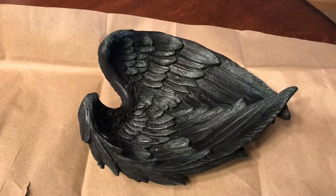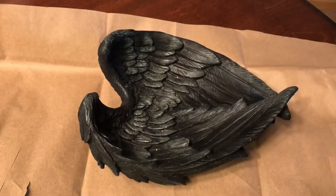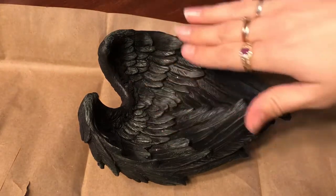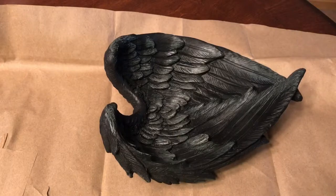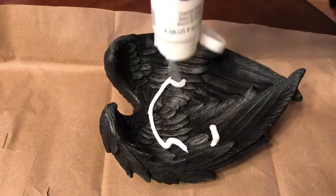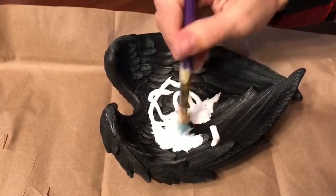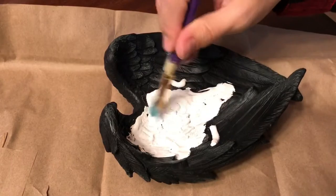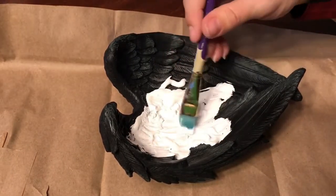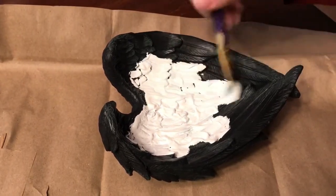I put down some paper so I don't get my table all schmucky. I'm going to be using just white acrylic paint and a paintbrush, and basically just go to town on it — we're just changing its colors. I'm going to be painting the inside first because it's concave and the back is flat. If I paint the back and then flip it over, I'm going to mess it up, whereas the inside can dry while I'm painting the back. Just put some paint in there and go crazy! The only technique I'm trying to do is cover a lot of the surface and get in between all of the feathers so I still have that feather shape — that's what attracted me to this piece to begin with.